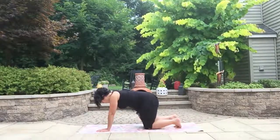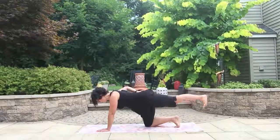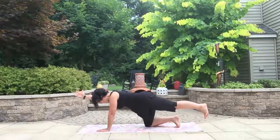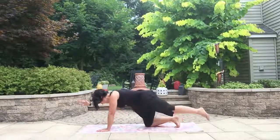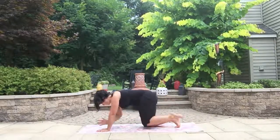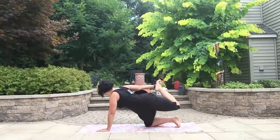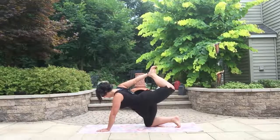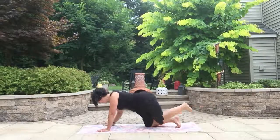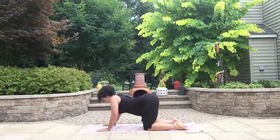Now let's do that on the other side. Ground down through the right knee, shoot the left leg back. Check in, make sure hips are square. Lift that left leg up, right hand comes out in front. Remember the belly — try to keep it strong, and don't let that left arm lock out. Five crunches: one, two, three, four, five. Then reach behind you, try to grab that left foot and balance — nice heart opener, little bit of twist, great balance. Release, set the hands down. Two cat-cows or barrel rolls — your choice.